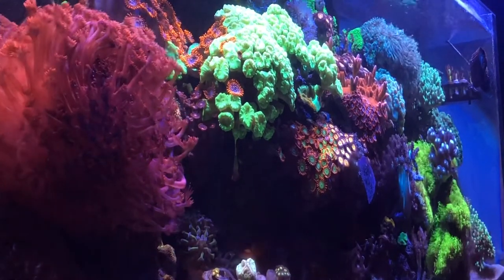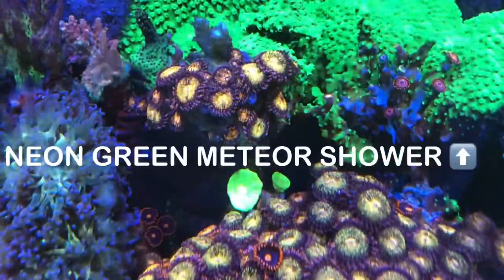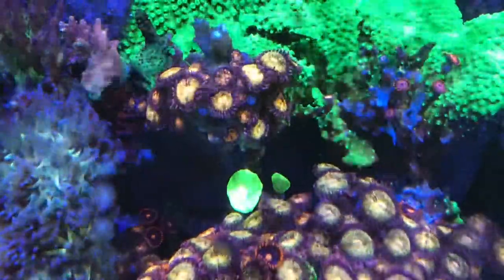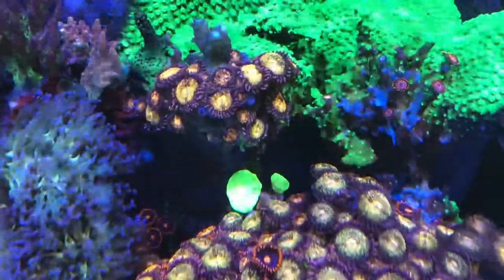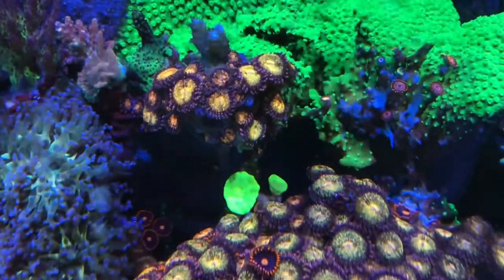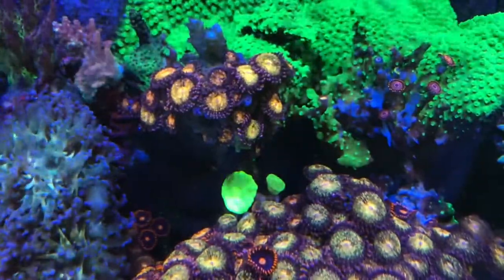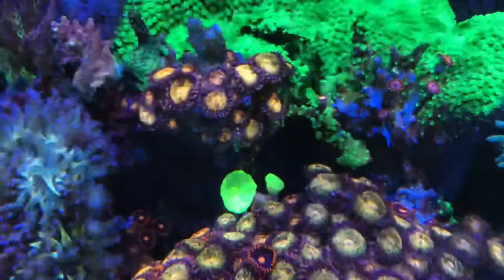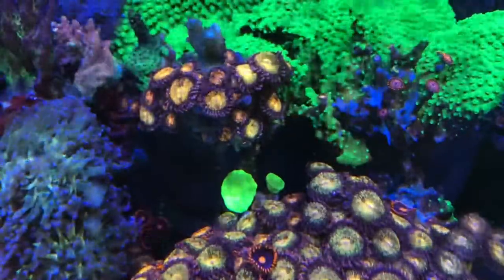The nuisance zoas that I trimmed are more of a problem — they grow really fast and they're not as colorful as some of the others. Here you can see a close-up shot of what I think are Bam Bams — bright orange zoas right there next to the bright green syphastria. The syphastria is definitely taking over, so I have to keep an eye on how it impacts the other corals, but right now it's working for me. It's growing on the overflow box, which I don't mind.